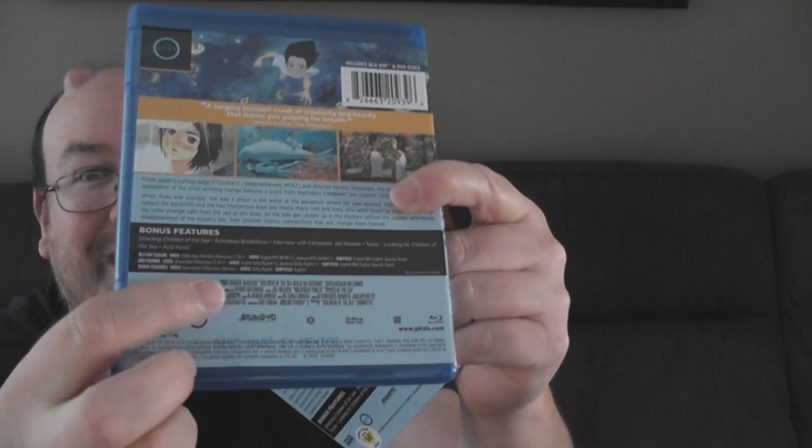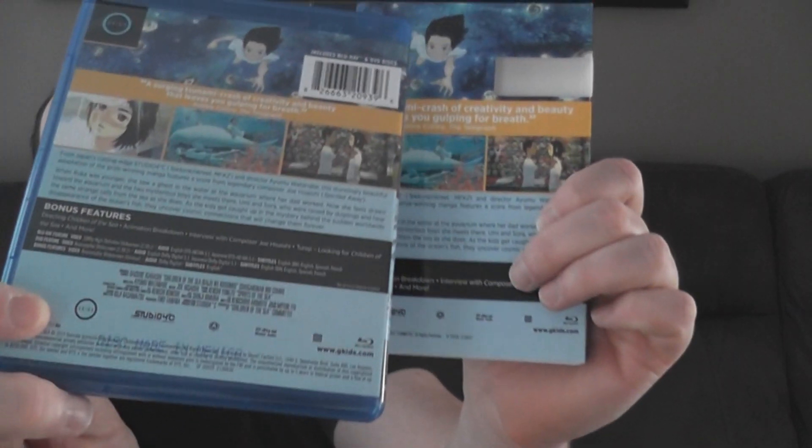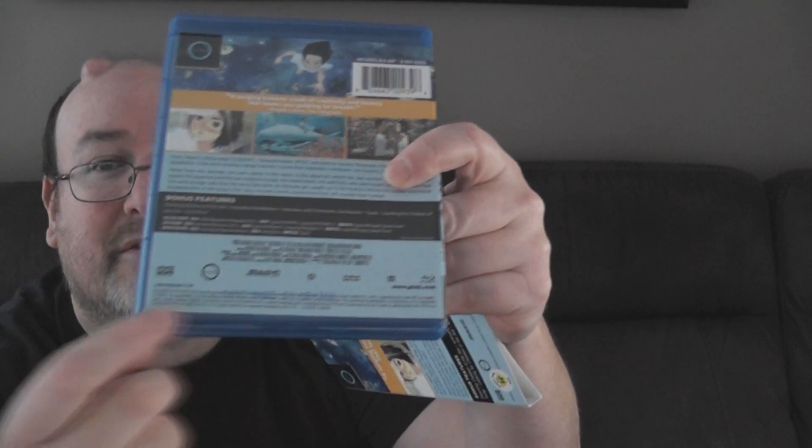Underneath on the regular cover again the people who made the film - important information that should also be on the slipcover. Below that are all the logos - the logos are the same and even the sizing is relatively the same. On the slipcover you get one line of legal, but on the regular cover look at all that legal text. So they put more stuff on the regular cover with less space, and less stuff on the slipcover with more space.